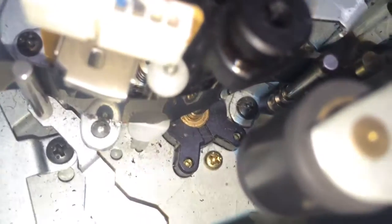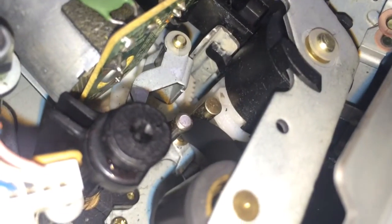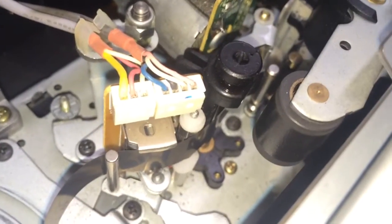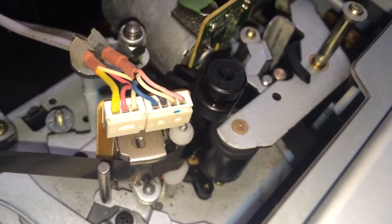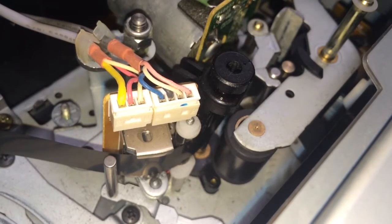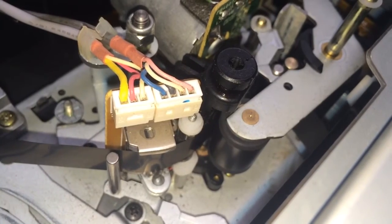Also notice that the capstan and pinch roller have a strange relationship — they probably argue a lot. This pinch roller right here is actually suspended on some kind of geared worm gear mechanism, and when you hit play it falls down into place. If we had 3D glasses on you could see the depth of this, but let's watch what happens when I hit play. You'll see the pinch roller just kind of pop down and move into place, and then when I hit stop it just pulls away a little bit.